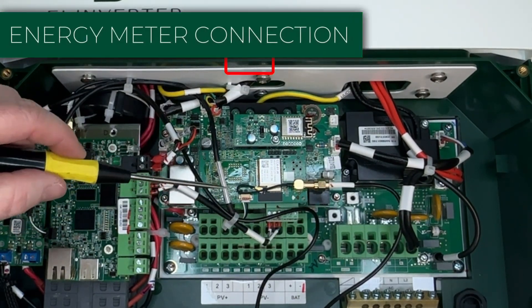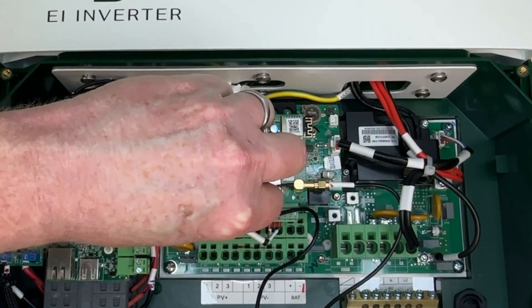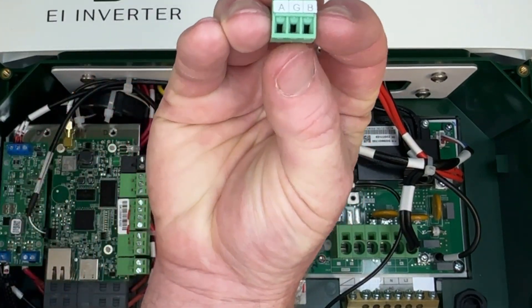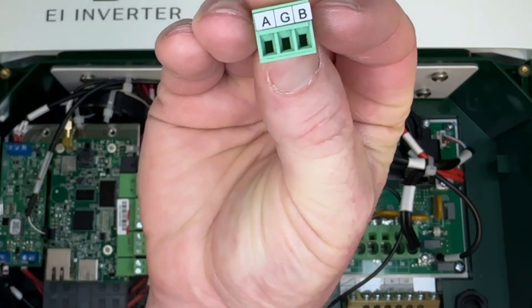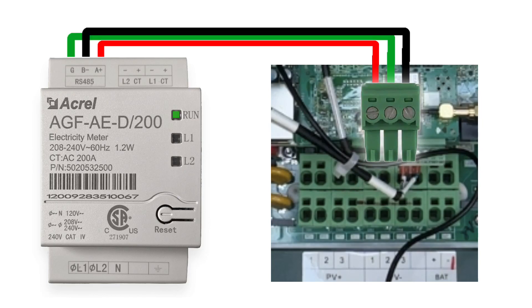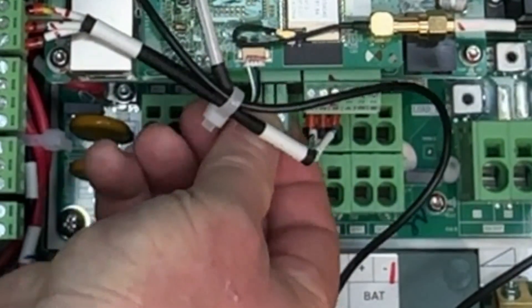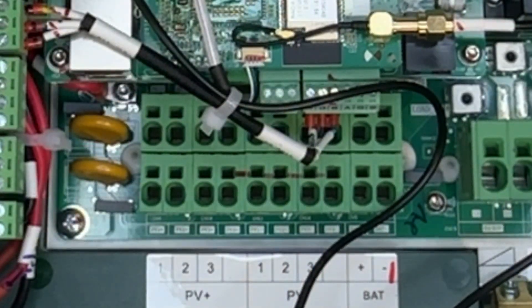Continuing on with communication, we'll look at the energy meter connection. We have a three-pin terminal right here. In the accessories bag you'll get this three-pin Phoenix connector with AGB labels on it. You'll connect the wires as per the quick start guide and just insert it here — it only goes in one way with screws pointing up. Easy peasy.